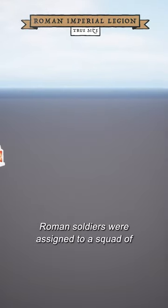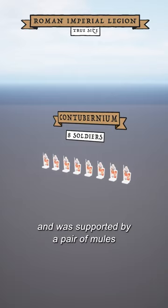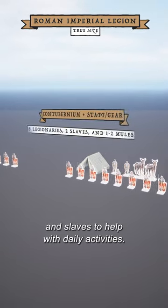Roman soldiers were assigned to a squad of eight men known as a contubernium. Each contubernium shared a tent, and was supported by a pair of mules and slaves to help with daily activities.